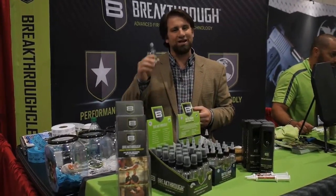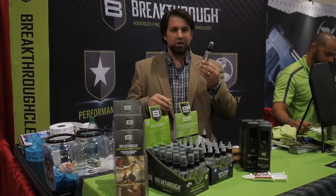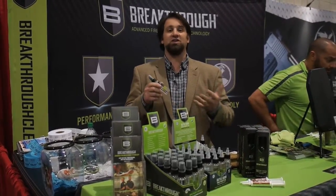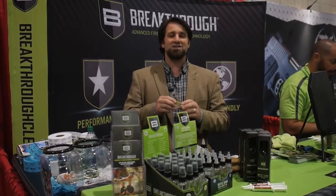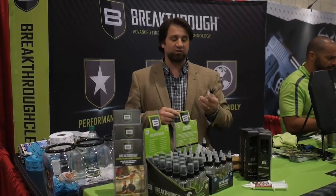Some of the best things are that it's non-toxic and there's no odor with Breakthrough Clean. You can literally clean while you're on top of your kitchen table — nobody's going to smell it, you're not going to damage the finishes on your firearm, you're not going to damage the finish on the kitchen table, and you're not going to harm anyone with harmful chemicals. Breakthrough Clean works wonderfully and at the same time it's friendly to your family and to your firearms. You can't ask for much more than that.